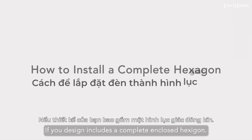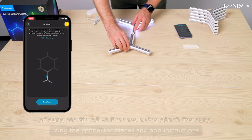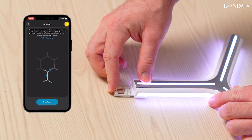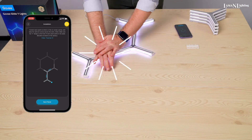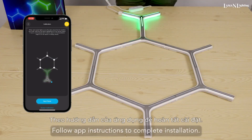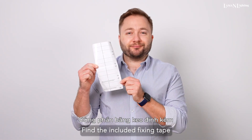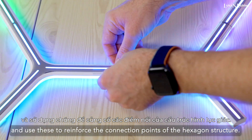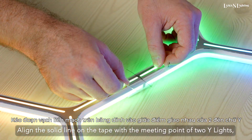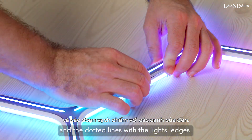If your design includes a complete enclosed hexagon, build the shape on the table first using the connector pieces and app instructions. Follow the app instructions to complete installation. Find the included fixing tape and use these to reinforce the connection points of the hexagon structure. Align the solid line on the tape with the meeting point of the two Y-Lights and the dotted lines with the lights' edges.